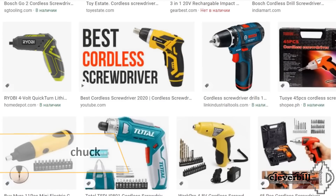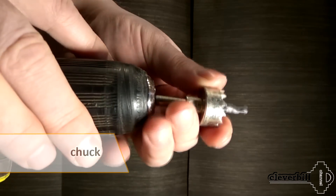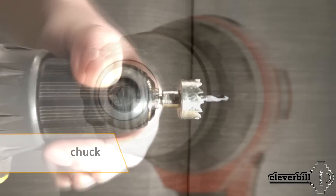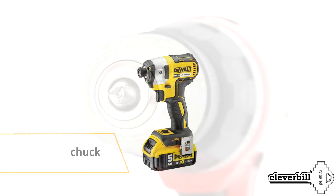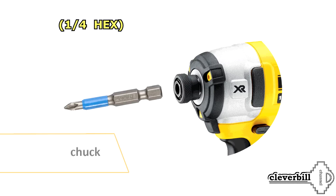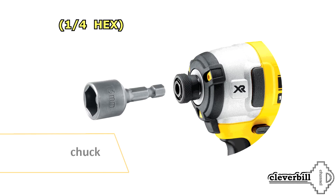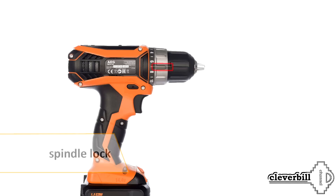Almost all models of modern screwdrivers are equipped with a keyless chuck, which allows quick replacement of equipment during operation. The most common clamping diameter in the chuck is 10 millimeters. Some models of screwdriver are produced only for work with special hexagonal equipment — hex 1/4 inch — where you can insert standard bits or any other equipment that has a hexagonal shank. Another plus for convenience when working is the spindle lock: thanks to this function, it is very convenient to clamp the chuck, since the shaft automatically locks in a stopped state and does not turn.